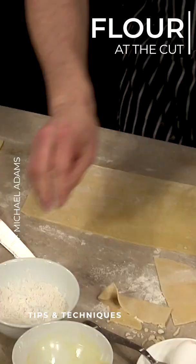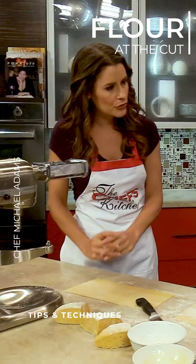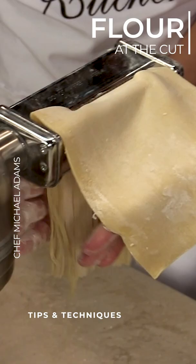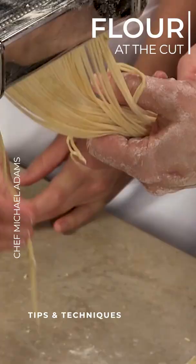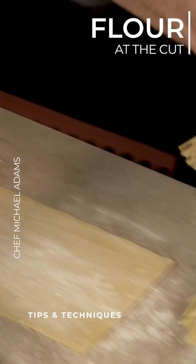We'll dust it again. Now, it's probably really important to add the flour at this stage, because you don't want the individual strands to stick together. Correct. So be a little bit more generous on this one. And then we're just going to roll that up, and then just dust with a little bit more flour.